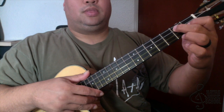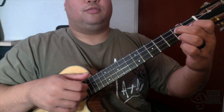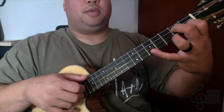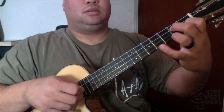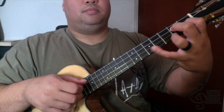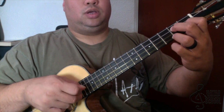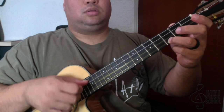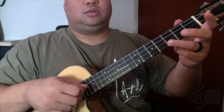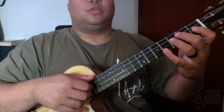And then I go to the D7 chord, which is first finger on the second string first fret and these two are both on the second fret. I put my pinky out to the fifth fret — that's pinky out, top and bottom, and then two, three, two — and back to the G chord. So together it goes like this.